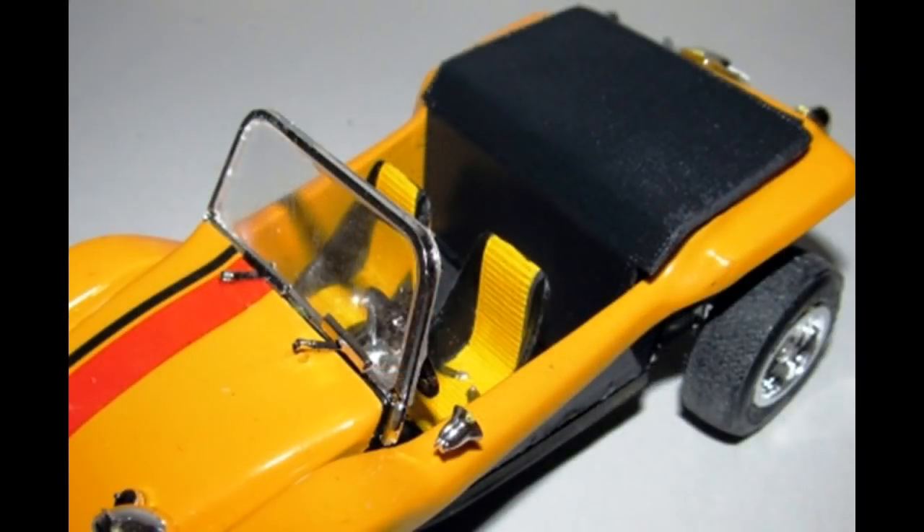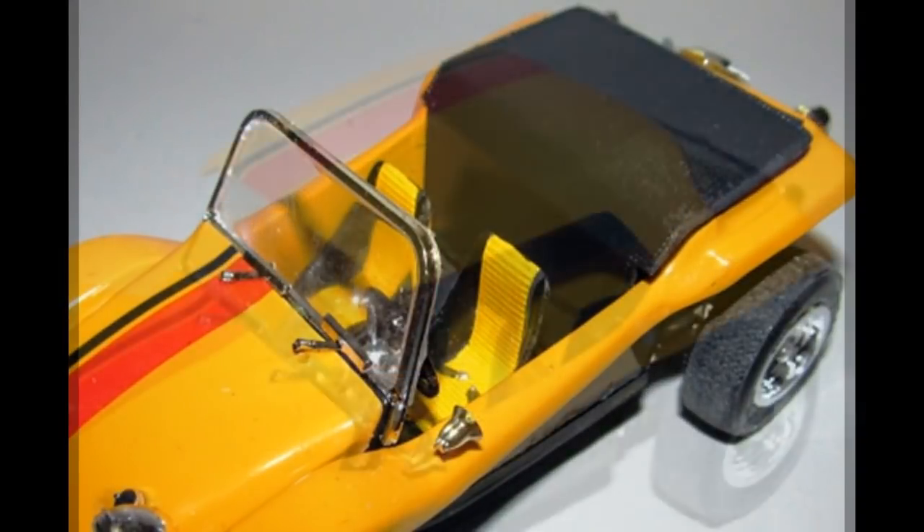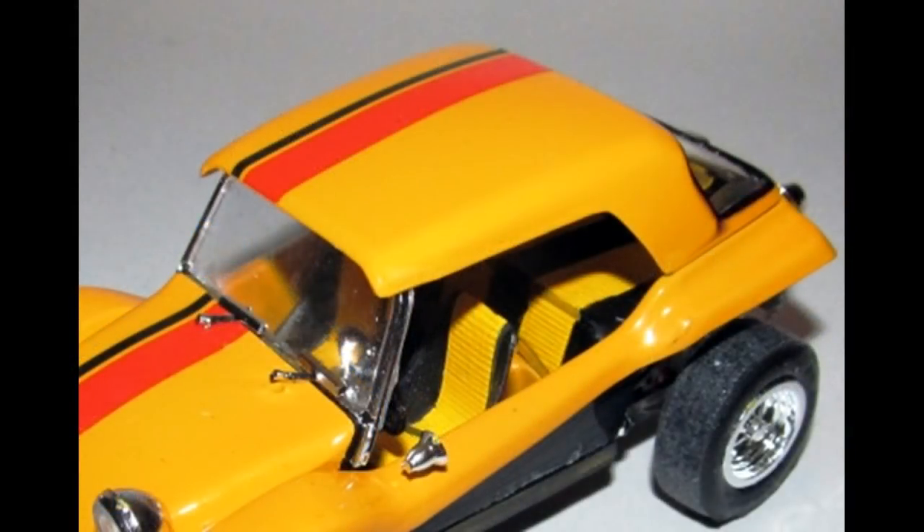Add the tag holder for the license and add the tag if you want to use it. The tonneau cover can be placed over the rear seats for a different look. I also added the stripe to the roof on the hardtop option. The rear window can be installed into that roof, and then you can set that on the car for yet another variation. Neither item really needs to be glued in, as they give you the option of just setting them into place for different looks on your car.